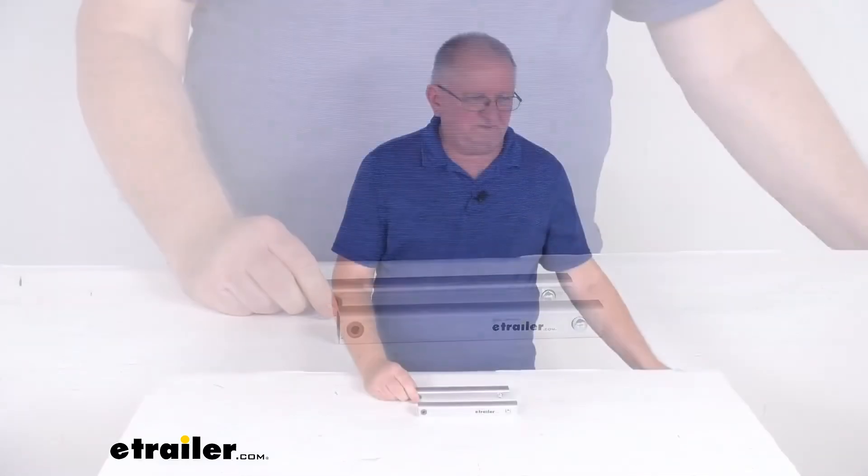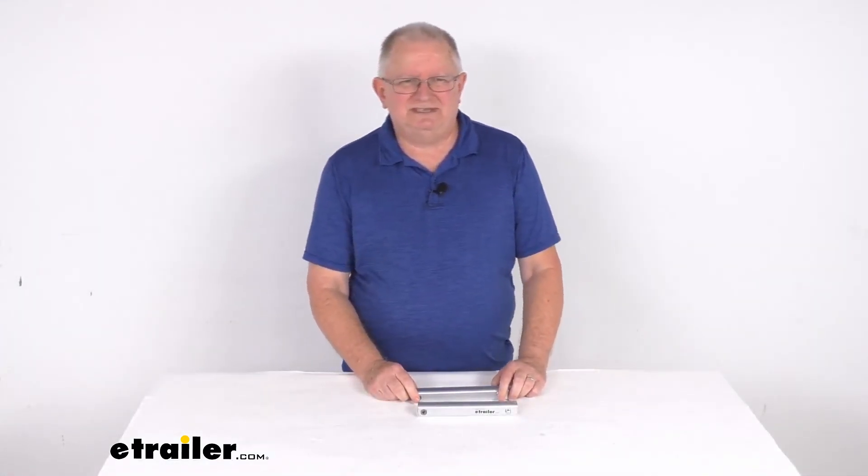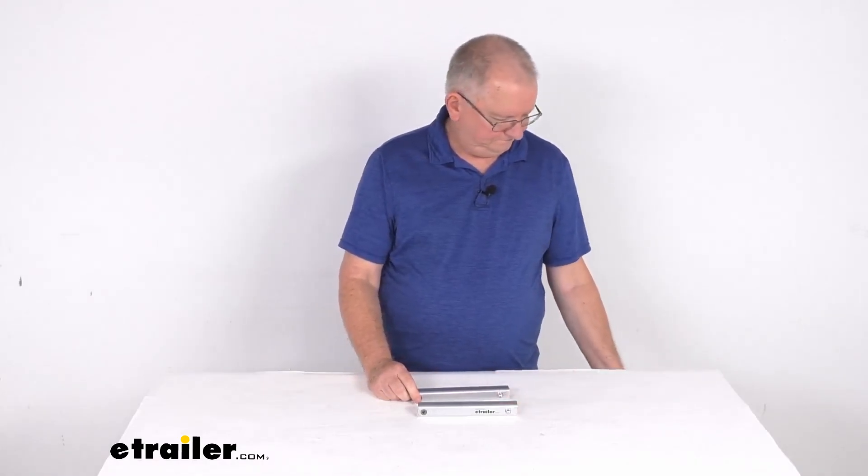But that should do it for the review on the leg extensions for the Torklift Glow Step Scissor Steps with the landing gear.